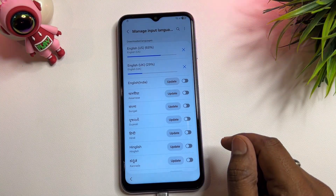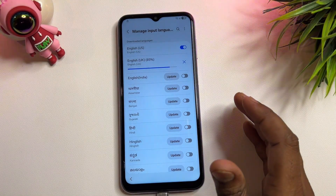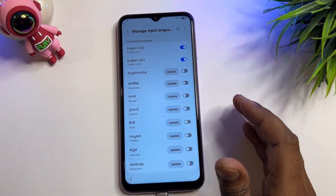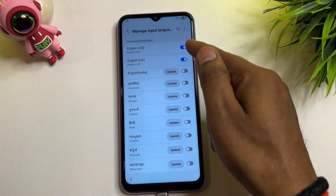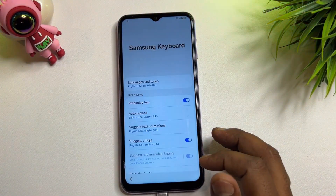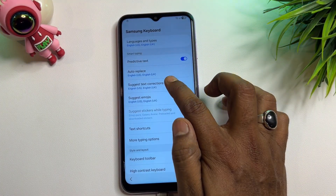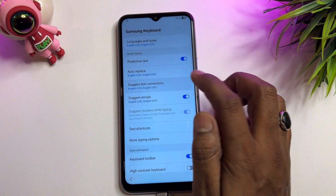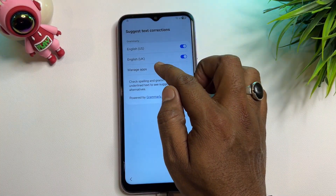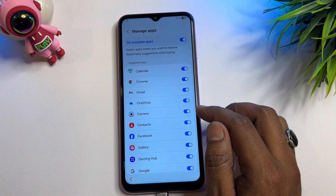When the update appears, click to install and wait for the installation to complete. After the update is done, go back and find the 'Suggest Text Corrections' option. Click it to open the manage app screen and wait a few seconds.